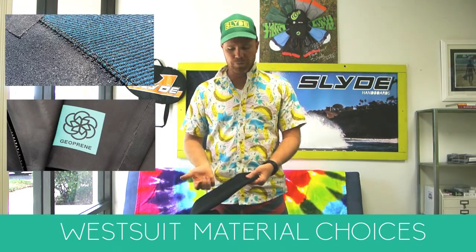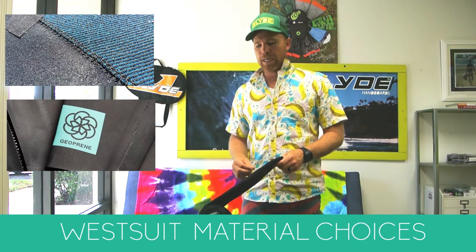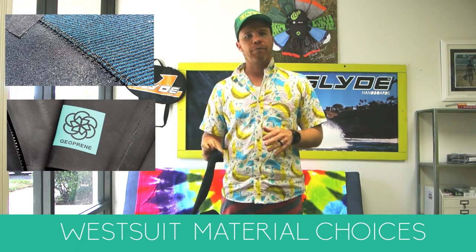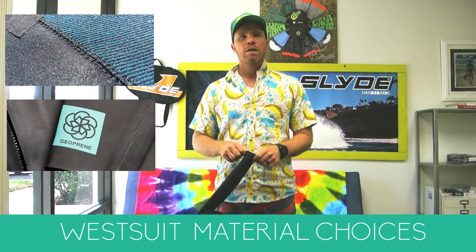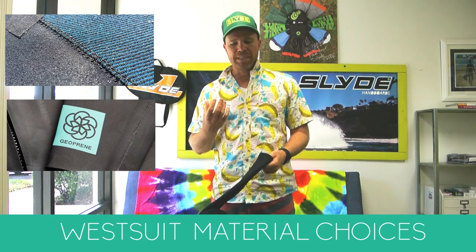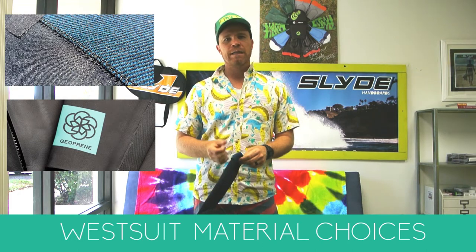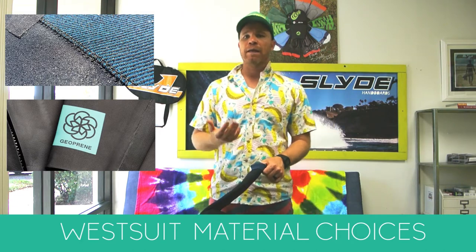A lot of people don't realize you can get a couple of different materials when choosing a wetsuit. The most common is neoprene, which is a petroleum-based product that's been used since the beginning and is the standard for most brands. There is also geoprene, which is a material formed from shale rock or limestone. It's a lot more eco-friendly, and companies like Matusa and Patagonia are using it.